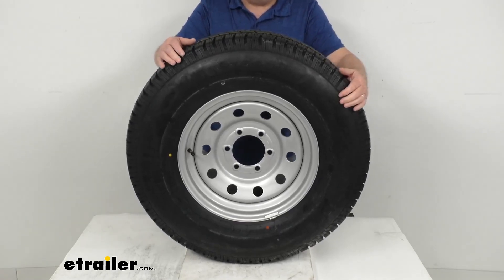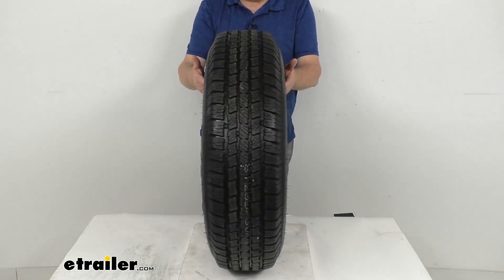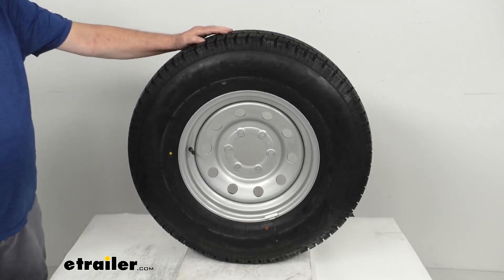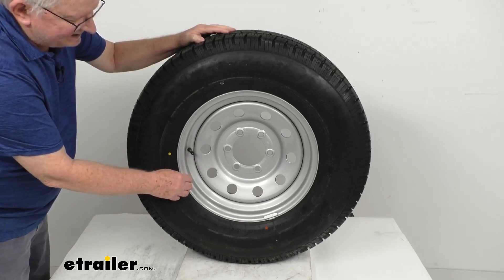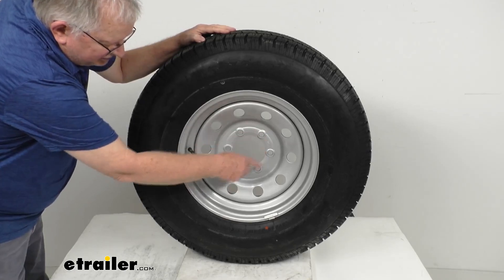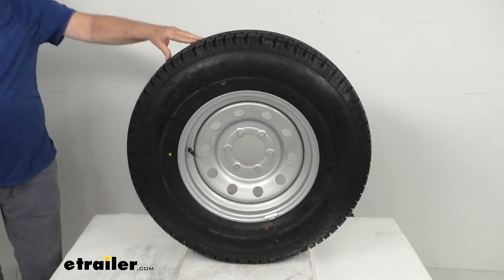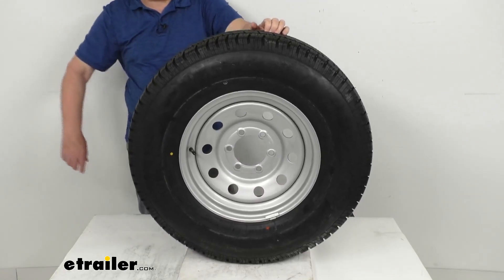For some specs on the wheel: the diameter is 16 inches, the width is 6 inches, and it has a 6-on-5-1/2-inch bolt pattern. To measure a bolt pattern with an even number of lugs like this 6-lug wheel, the lug holes go directly across from each other, so you measure from the center of one hole directly across to the center of the hole opposite it — on this one it measures 5-1/2 inches.